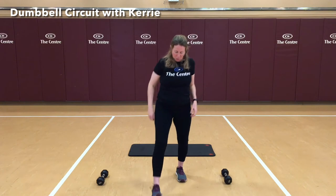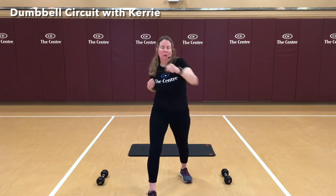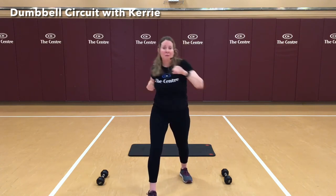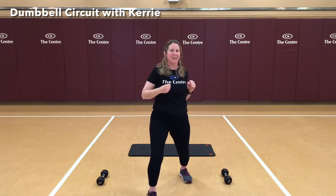Let's go ahead and switch. Make sure when you step forward, toes are pointing forward. Bring those hands up. 1, 3, 5, 7, 9, and 10. Nice job.